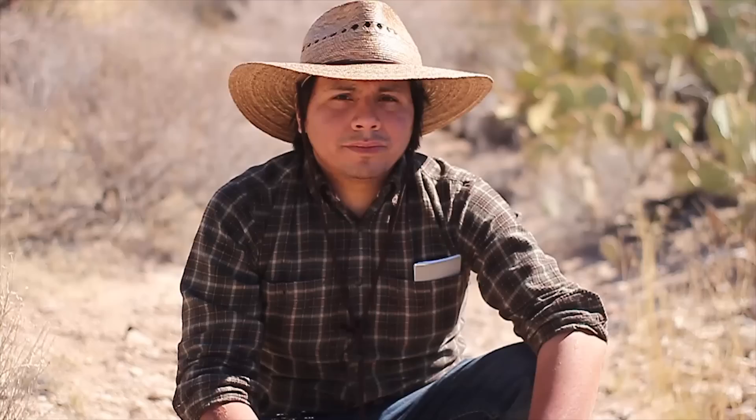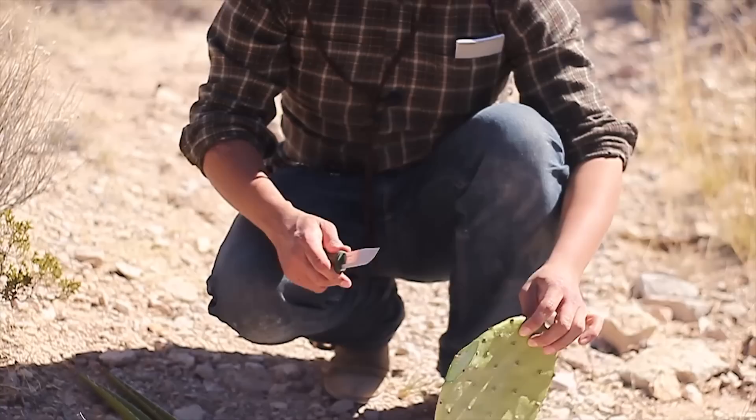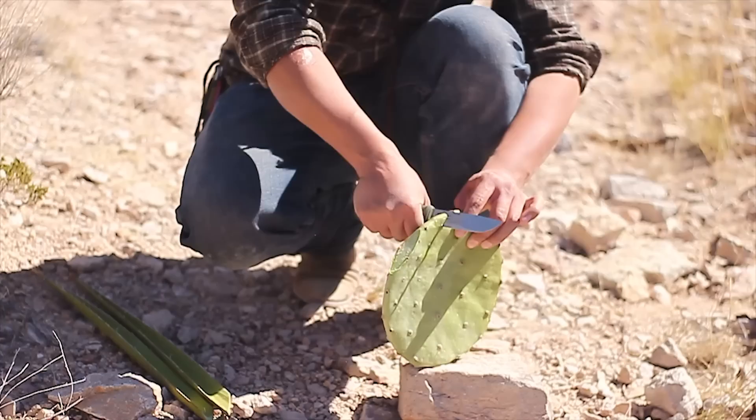The majority of the spines and glochids have been neutralized. I can grab it with my hand fairly easily now — not completely, but for the most part. I'm going to start hollowing out the pad. At the bottom where I removed it from its stock, I'm going to open the mouth just a slight bit more and slice it off evenly.